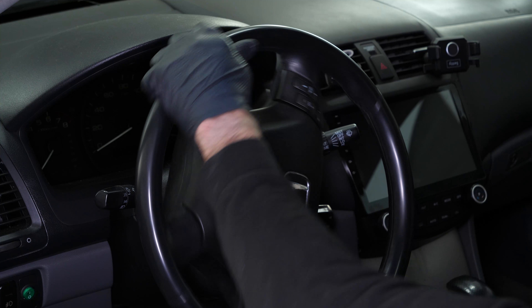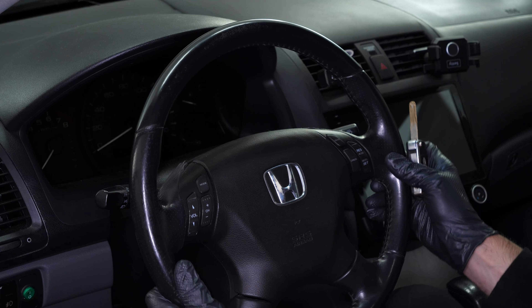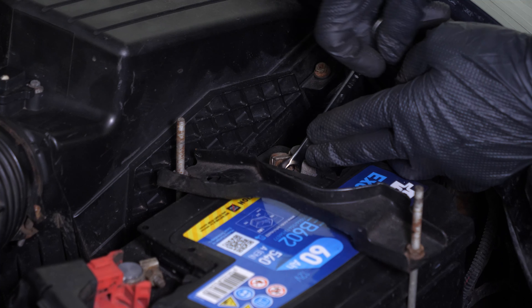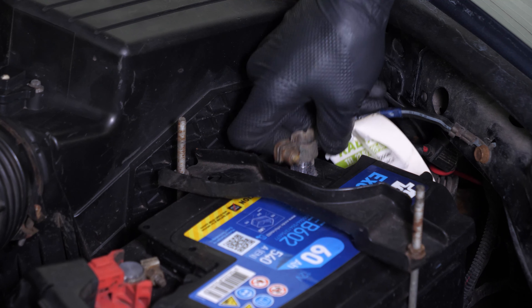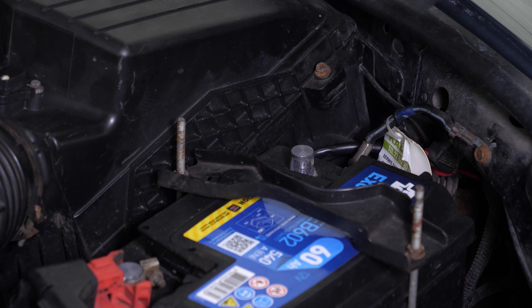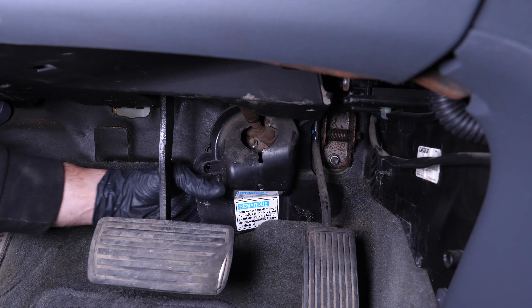Before you start, set the wheel straight and use the steering lock to lock the steering wheel in this position. For safety reasons, we advise you to disconnect the battery. We recommend watching the video how to replace the Honda Accord car battery. Under the steering wheel, near the pedals, unclip the plastic cover by pulling on it.